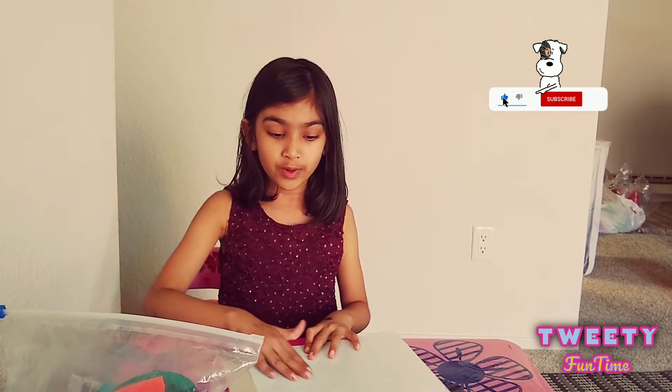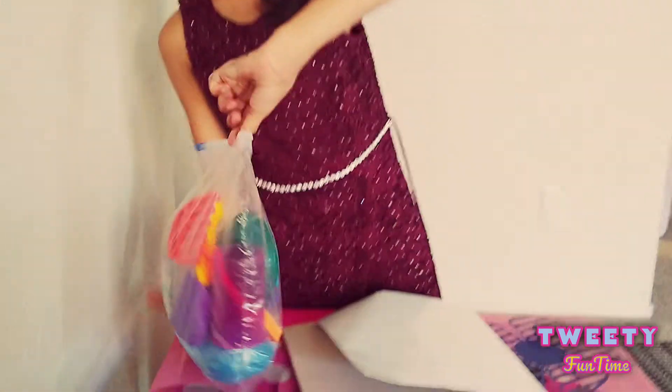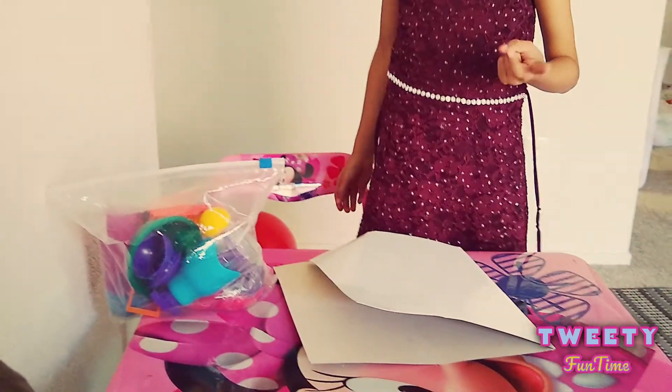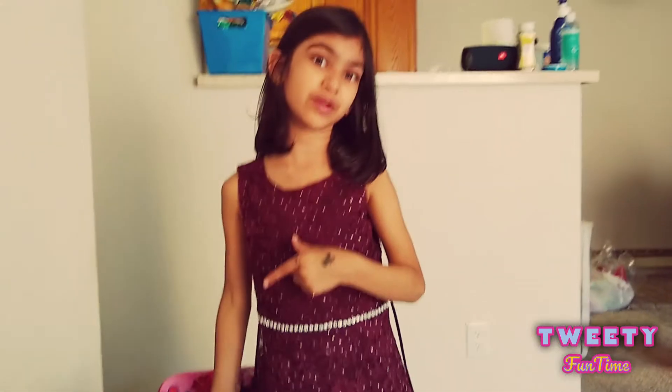Today we are all going to play together with kinetic sand. In this set there are three types of sand: purple, red, and blue. Today we'll be doing eeny meeny miny mo to see which sand we'll be using.